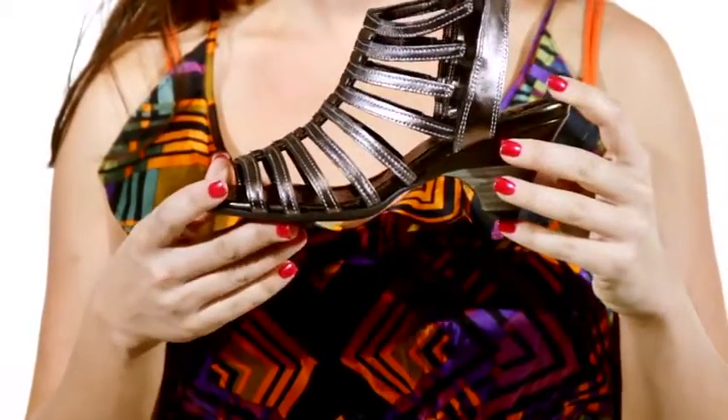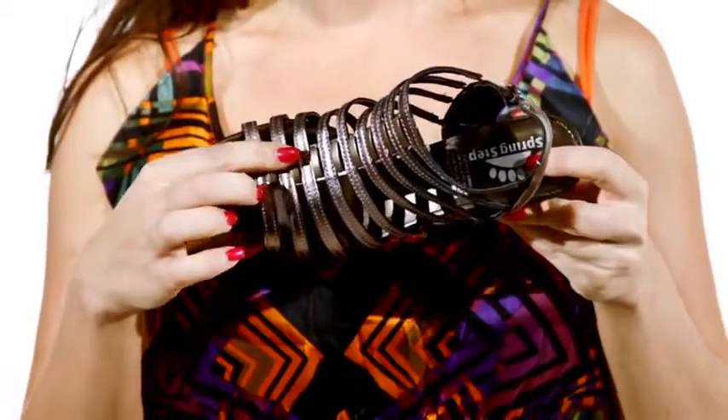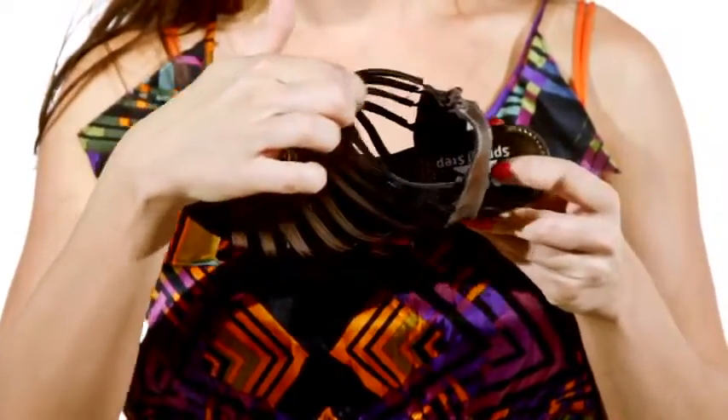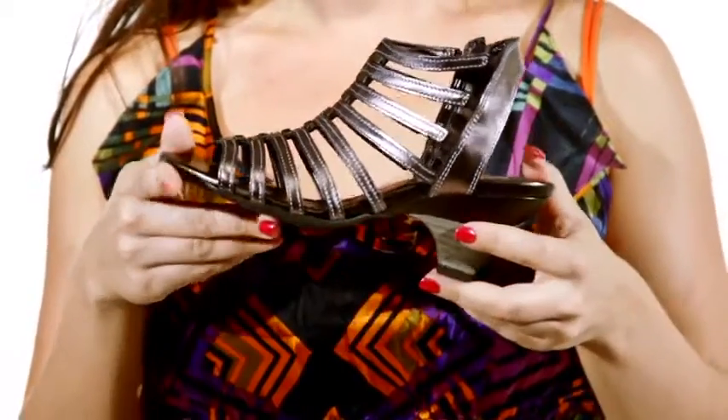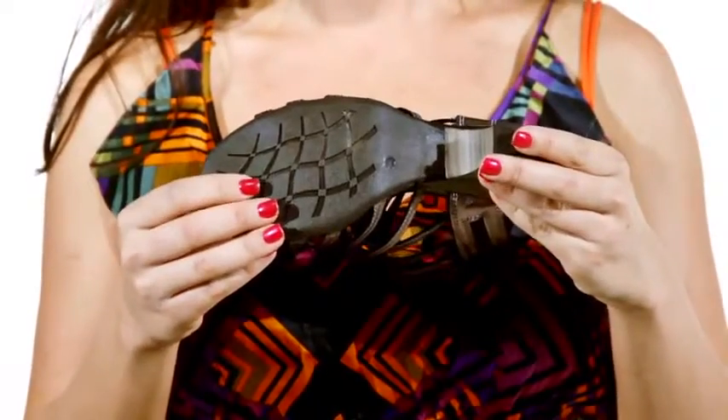Brass detailing adds a flirty touch while stretchy elastic straps move with every step. A 2.5 inch stacked heel adds a nice boost in height while a textured polyurethane outsole adds grip and flexibility. Your shoe collection will be right on trend with the Dynamic by Springstep.